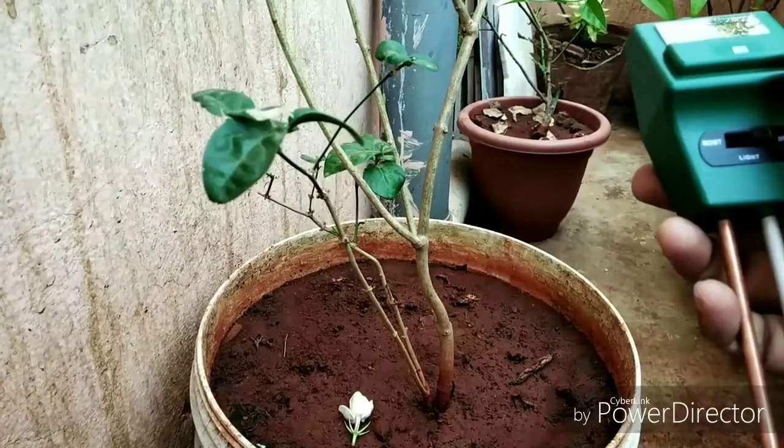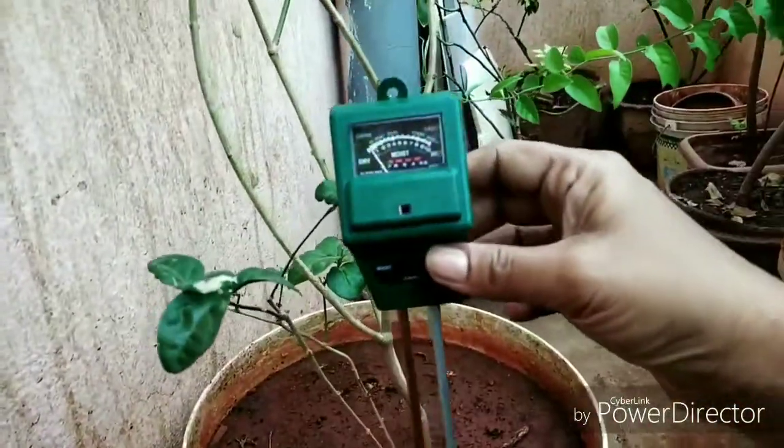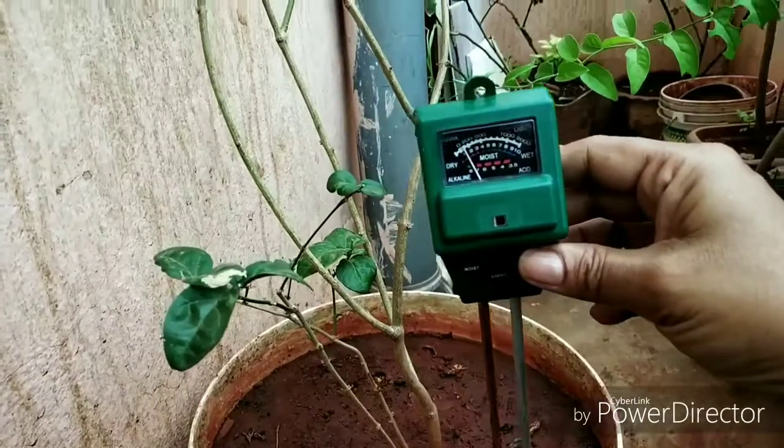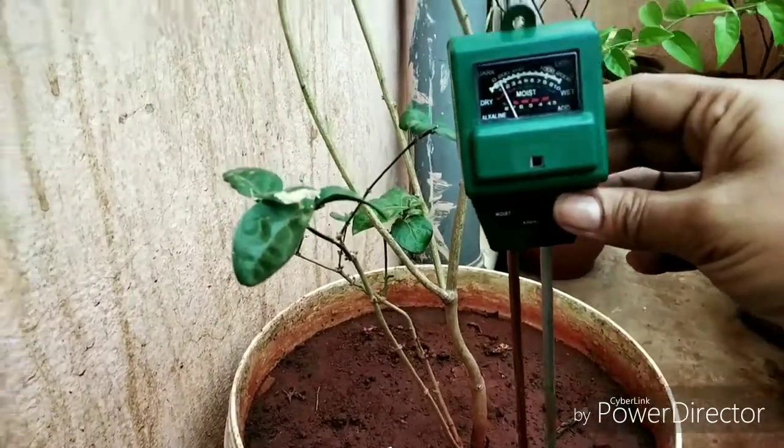Hi friends, welcome to Anous Balkany Garden. Today, I am going to learn about pH level.